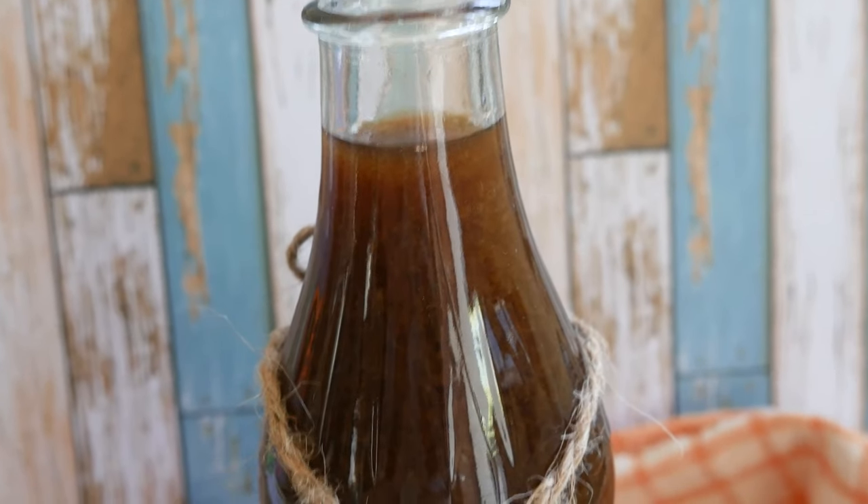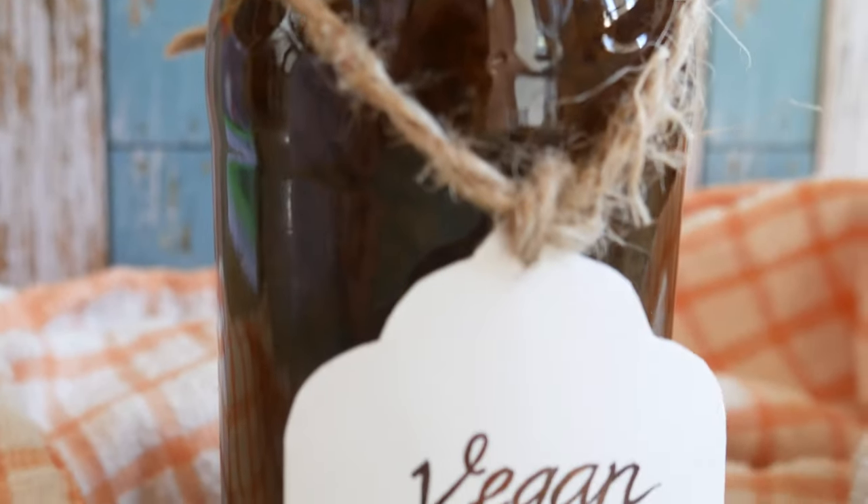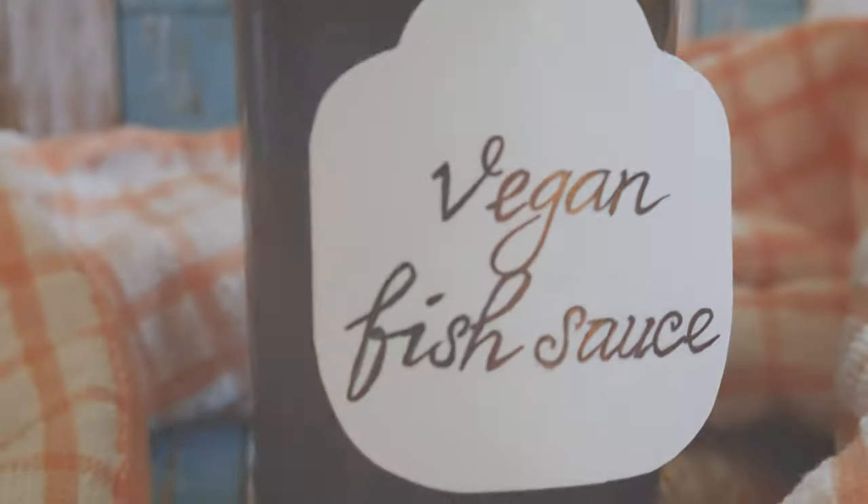Hello everyone and welcome to Veganize Anything. Today we will take a look at how you can make your own vegan fish sauce.